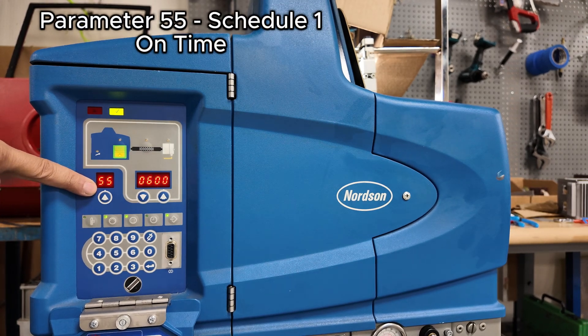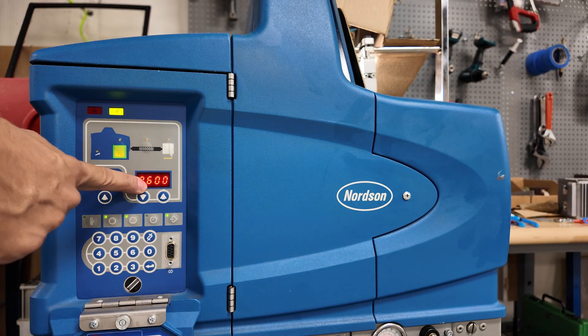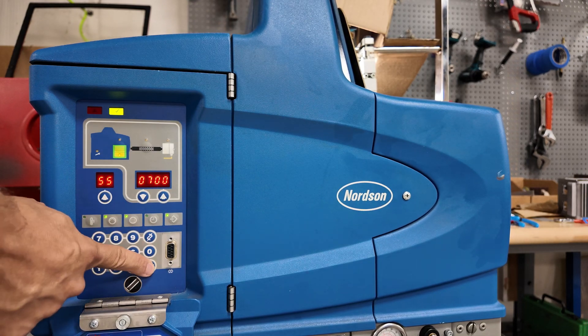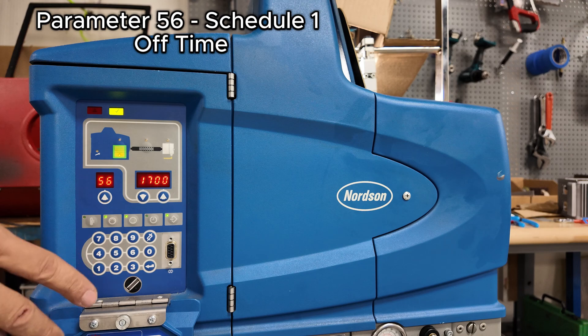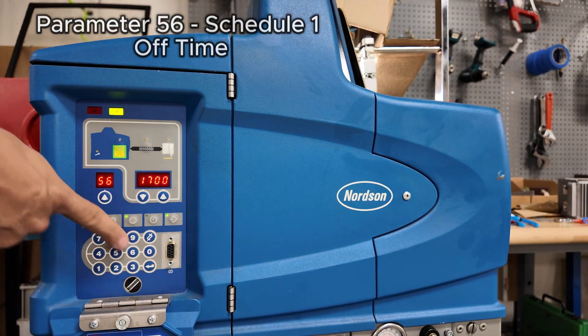Now this is the schedule one on time. This is set right now to turn on automatically at 6 a.m. If you would like to change it — maybe you don't get in until 7 — you can adjust it here. This is the automatic off time, set to 5 p.m. We like that, so we'll leave it.